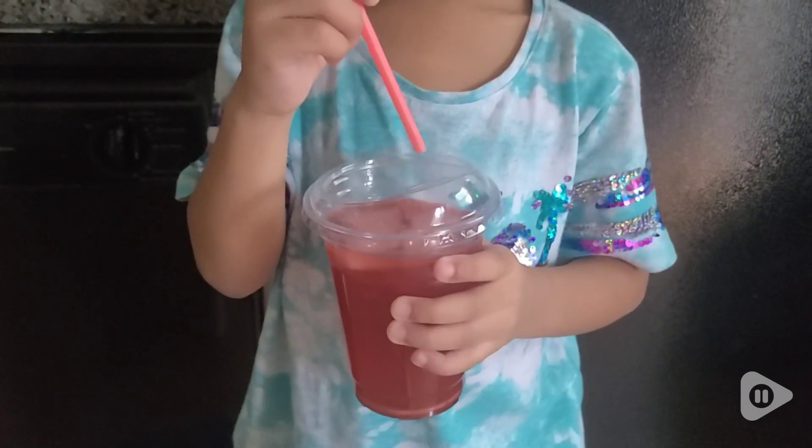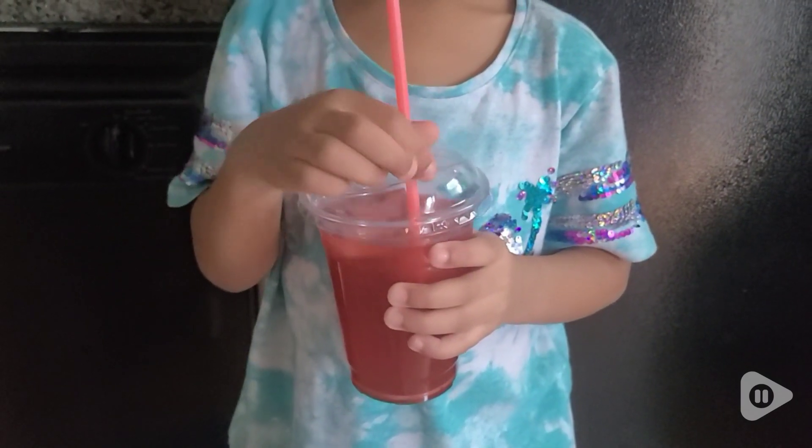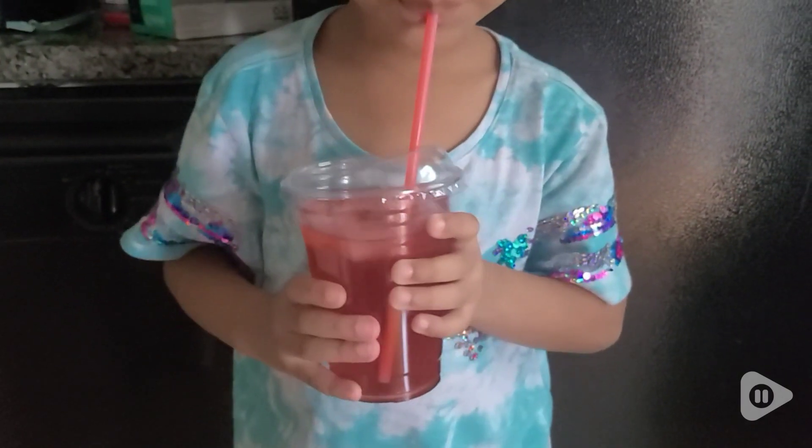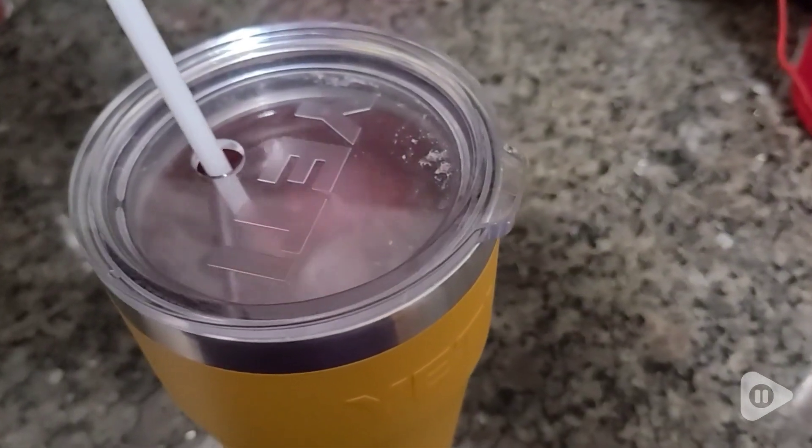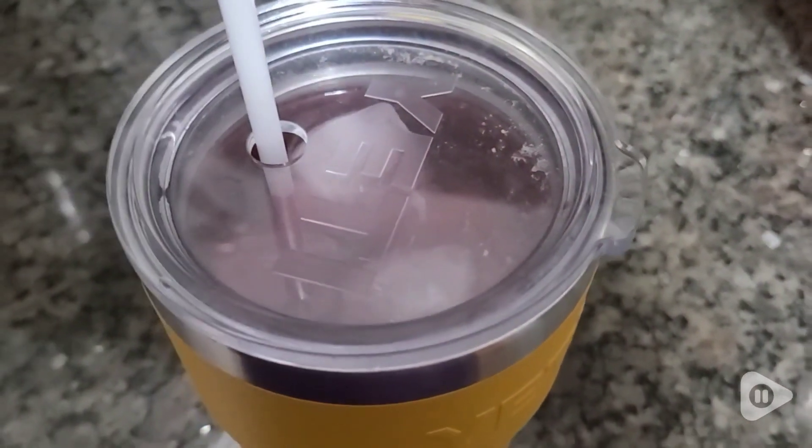They fit in a lot of different cups, whether it's smaller cups or taller cups. There are also cups that come with straws — maybe you don't want to wash them out, and I know I never want to wash straws.